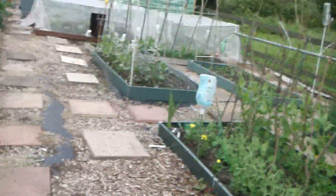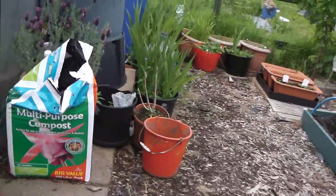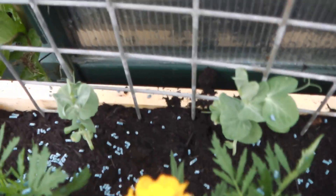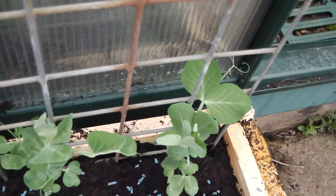Into the greenhouse, sorry. In here, along with my marigolds, these are giant Russian peas. Hopefully they'll come on good. And lavender for all those bees.